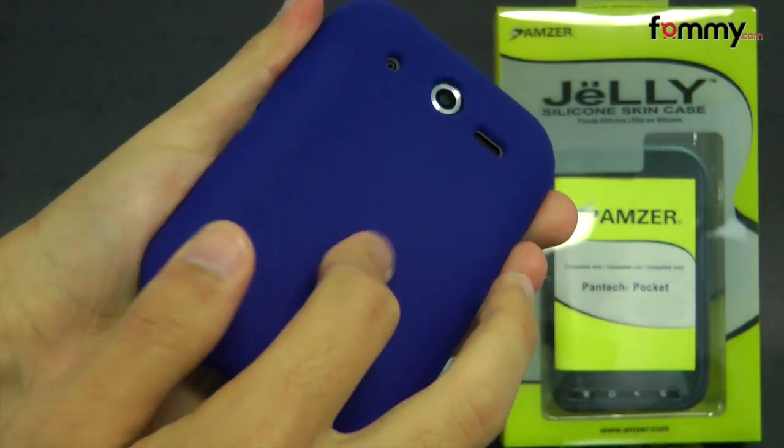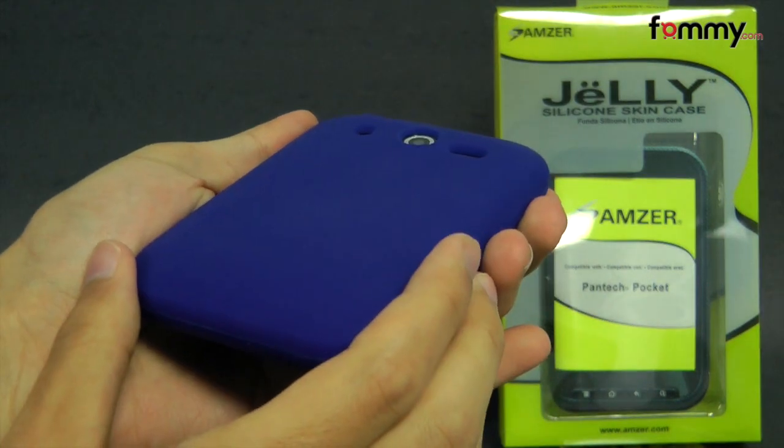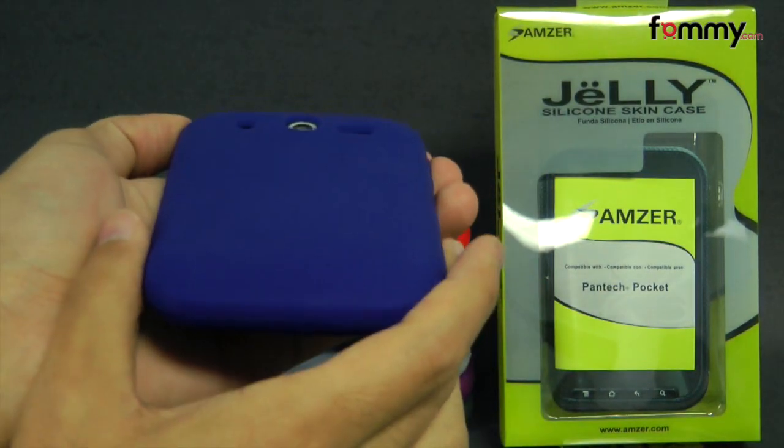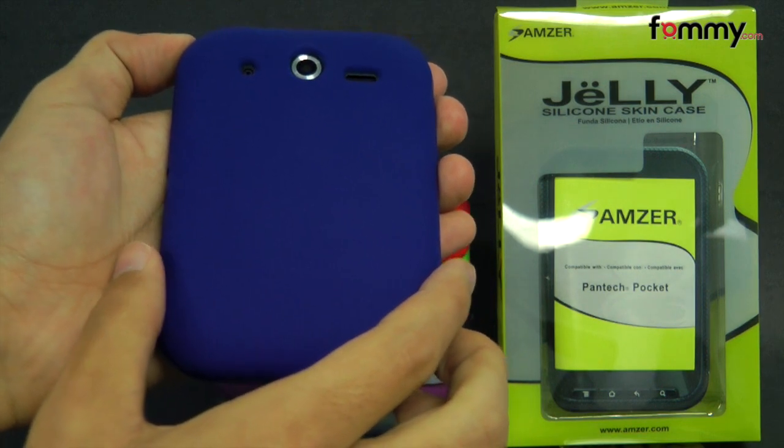It's really easy to grip and hold and overall the Amzer silicone skin jelly case makes out to be a really great case for your Pantech Pocket. Thanks for watching my review. Also be sure to check out Fommy.com for the latest accessories for your device.